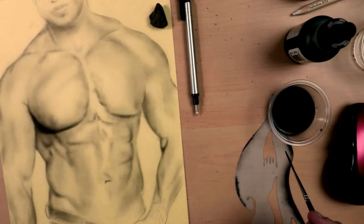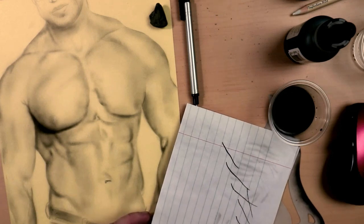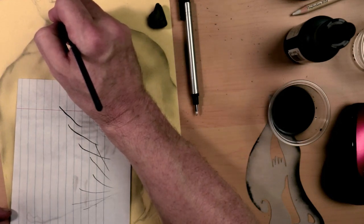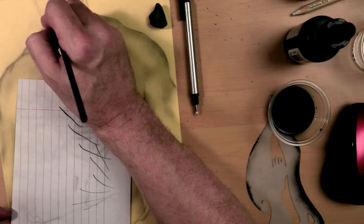Now, how does it react to brush techniques? I went ahead and did a really good test. I'm using the same ink that I've been shooting through the airbrush, same dilution, and it really is taking well. The brush strokes are clean, they don't stain, so they're very even. Definitely a very good mark for ProArt here.